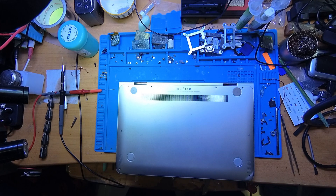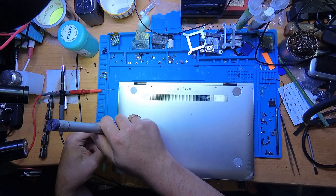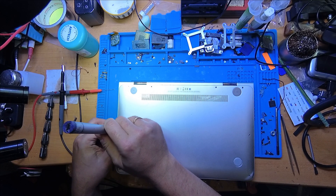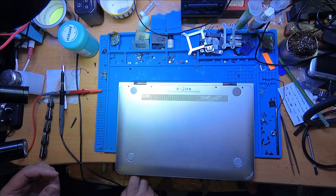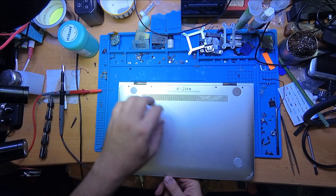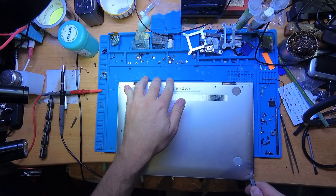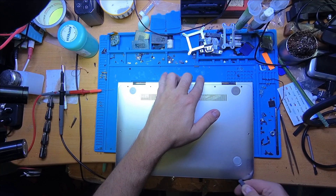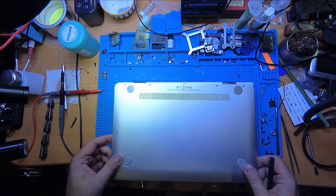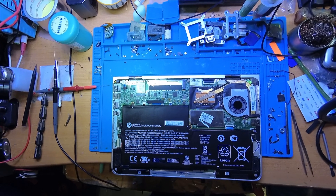Let's check it further. We just need to open it to be sure that inside everything is good or not. I'll use my electric screwdriver to remove the screws. Opening it with fingers is complicated and not possible, so let's use the plastic spudger. Okay, let's open it.